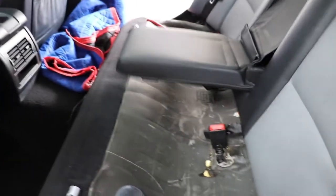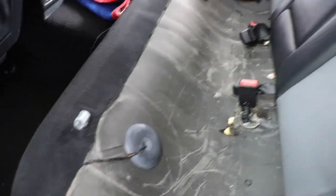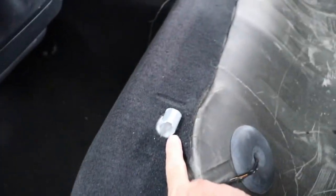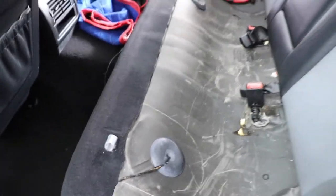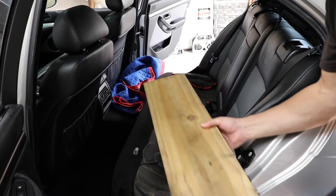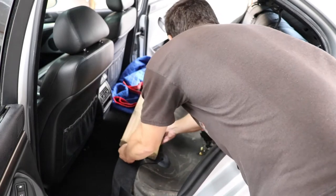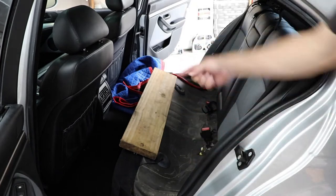Before you fold the back of the seats down, you're going to want to lay something on this area to protect the seats. You'll basically be sitting on top of them at some point and you don't want the seats damaged by these clips or anything else sticking out. I have a two-by-eight here — probably overkill, but I want to make sure everything's protected — and on top of that I'll lay the moving blanket.